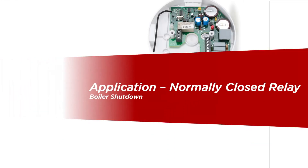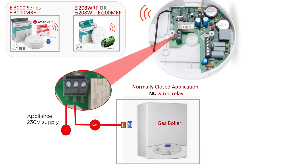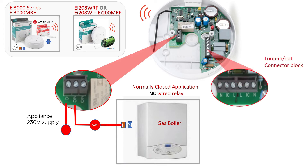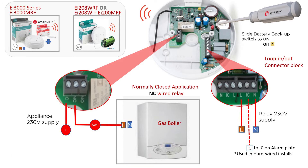When the alarm condition has ended, power to the strobe and sounder will be once again removed. A normally closed NC wired application means that the controlling device is connected in standby mode and will become disconnected when the alarm system is activated. In the example shown, the boiler would be powered on operating normally until the alarm system is activated, and only then would power or the ability for the boiler to operate normally be removed.